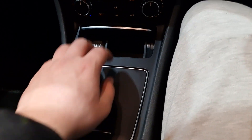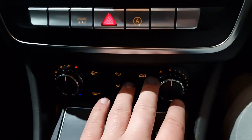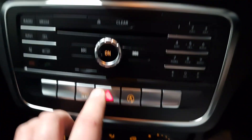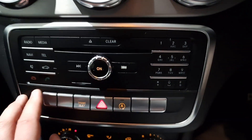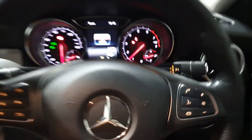There are two hidden storage compartments, climate control functions at the bottom, drive select modes, stop/start, and hazard lights. You've got satellite navigation, radio, and all your controls you'd expect — Bluetooth etc. It's push button start, with automatic lights and automatic wipers.